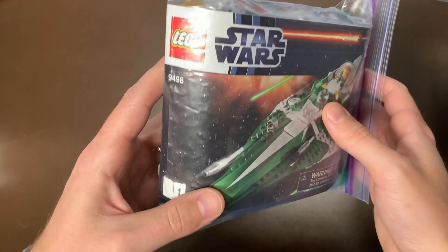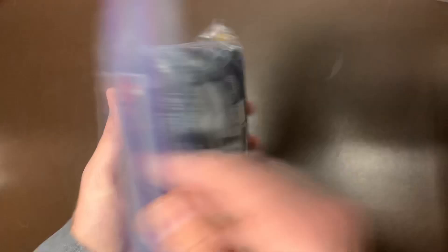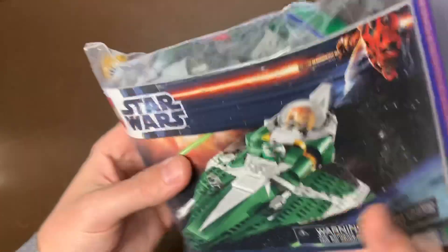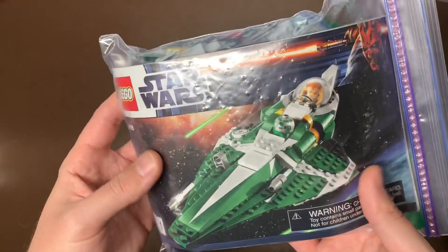We do also have the 9498 — this is Saesee Tiin's Fighter. It did come with Even Piell and then that green astromech, one of my favorite astromech colors. This one surprisingly had two instruction books even though it's just a small build, which is kind of a weird little segue.